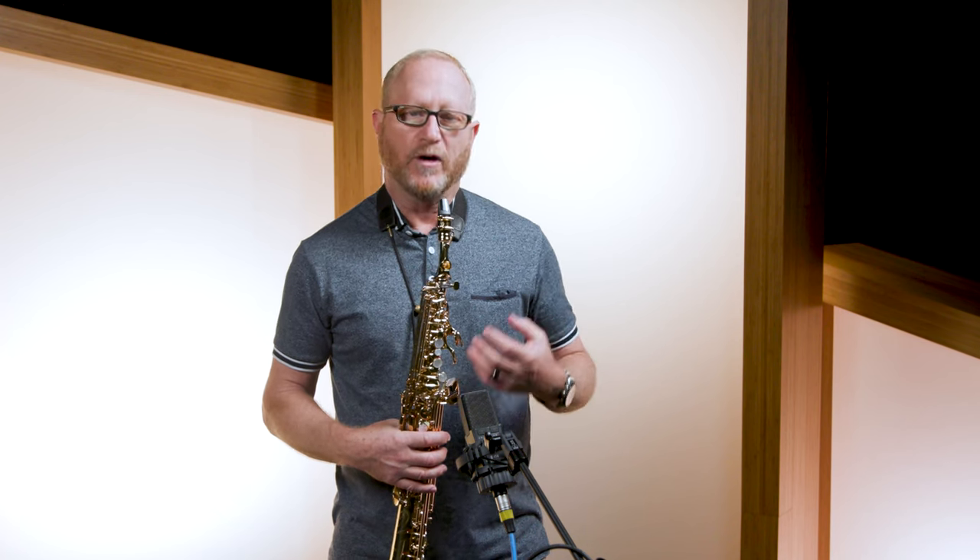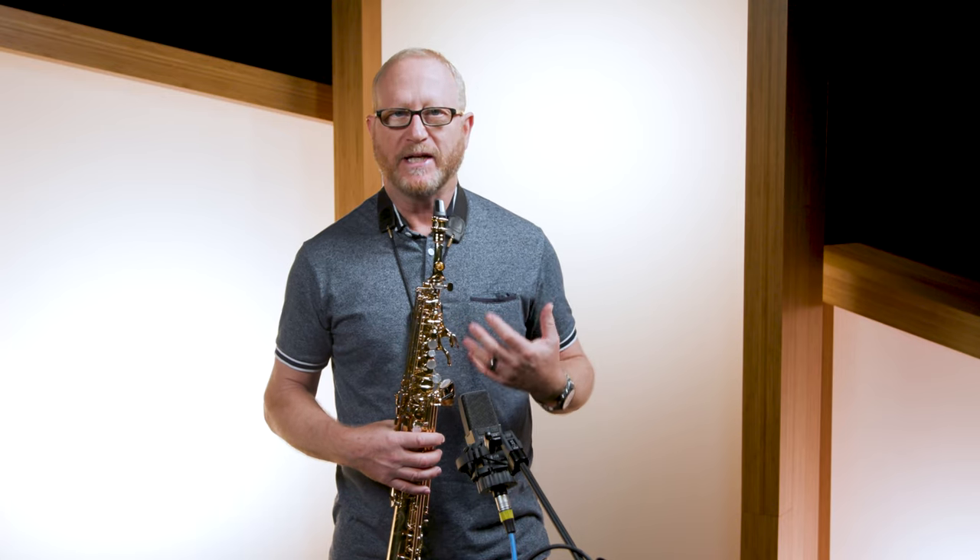If you've seen any of my videos before, you know I'm all about versatility. I want any mouthpiece that I play to be able to play in many styles. I'm going to play something made famous by John Coltrane. I'm going to try and brighten up the sound a little bit.